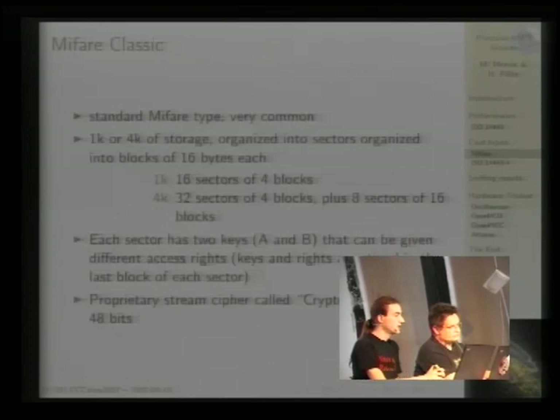The next type is the MIFARE Classic, which may be the most common card type.